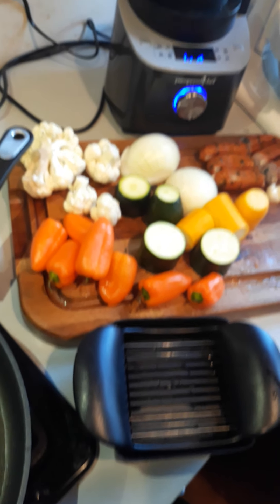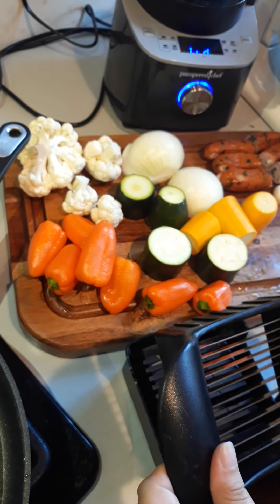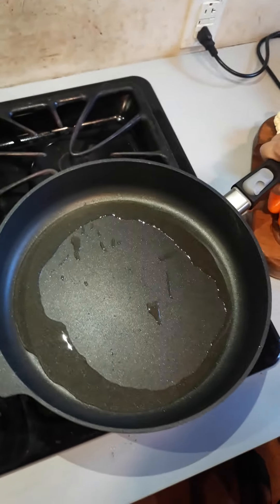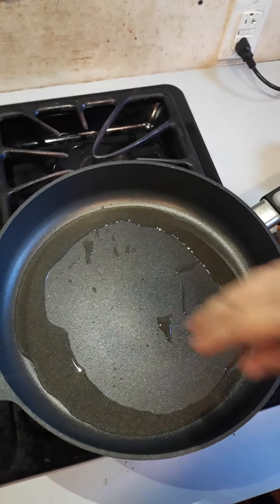Hey everybody, I want to show you how I'm going to make a quick dinner really fast with pretty much just this one tool. I've got a bunch of vegetables sliced up here, and over here in my large 12-inch pan I've just got some oil heating.